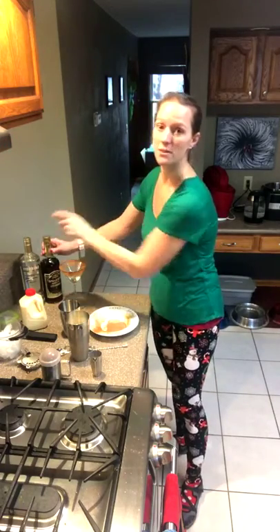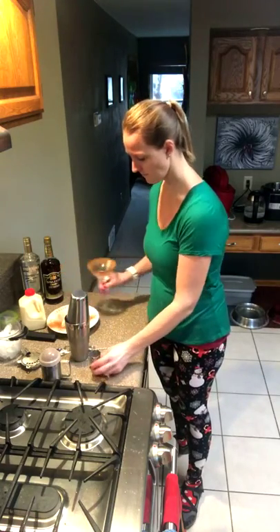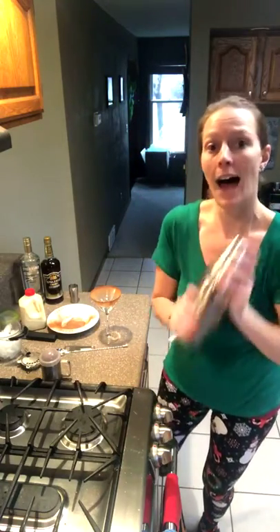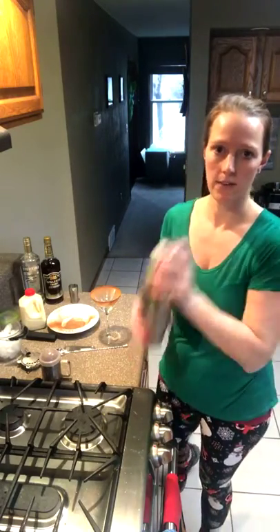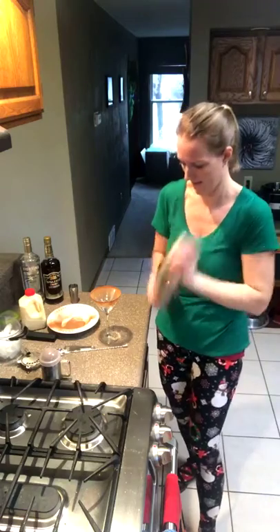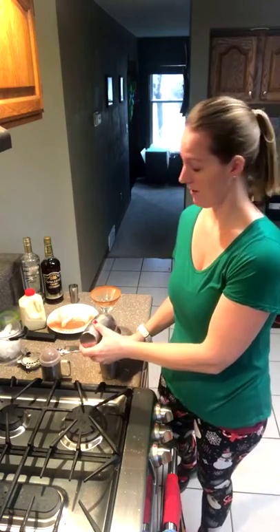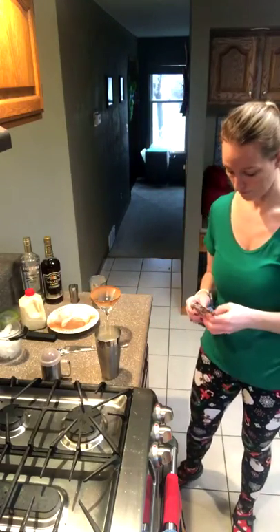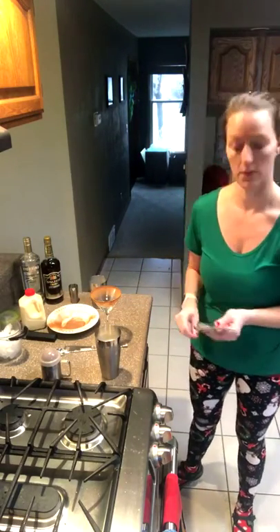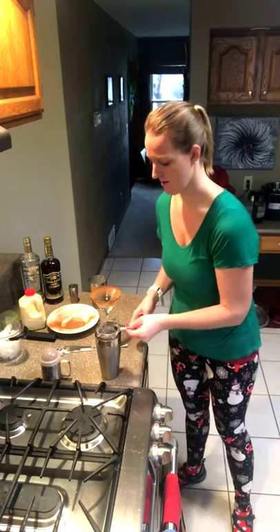You guys know what comes next — we shake it up, then we'll strain it into our pretty glass and throw a little garnish on there. There are lots of ways you can mix this up depending on what kind of liquor and flavors you like. You can also play with the ratios: if you want it a little more boozy, do a 2-1-1 ratio — two parts eggnog instead of three. It's your cocktail, you can make it however you want.